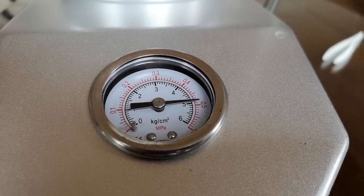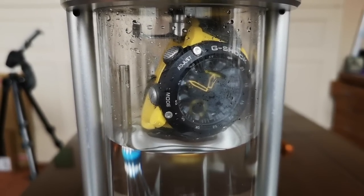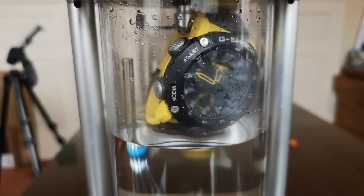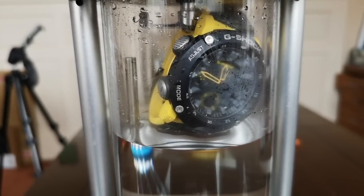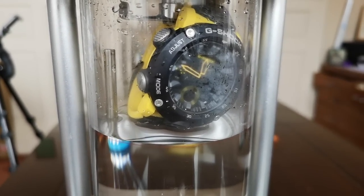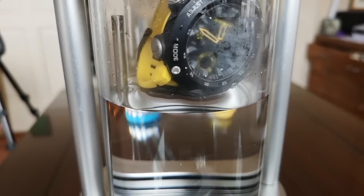We have now pumped up to 50 meters worth of air pressure inside the air pocket that you can see at the top. If there is any compromise to the waterproofing around the movement, then the air pressure inside the watch itself will also be at 50 meters worth of water pressure. So what we're going to do now is drop the watch into the water.